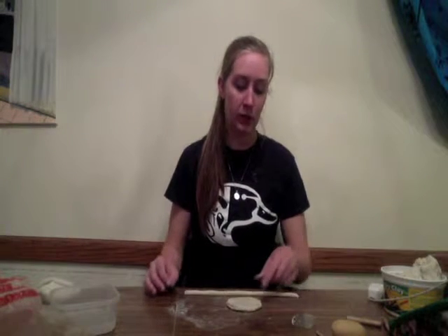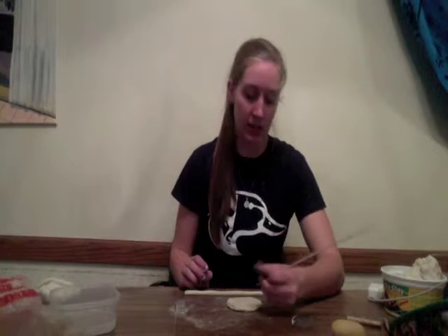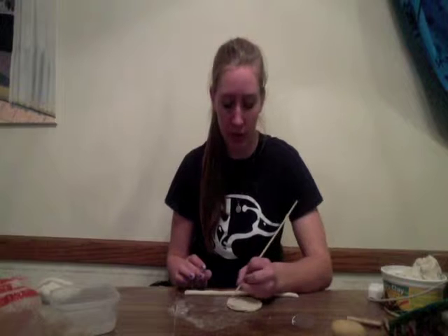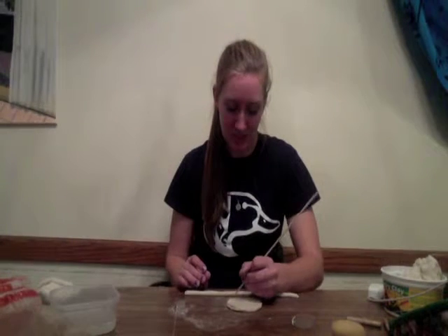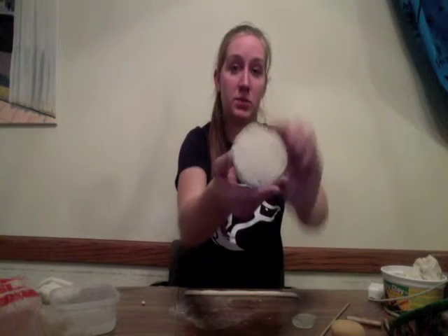Now that you have your coil built and you're ready to score, you get a wooden dowel with a point on the end — this makes it pretty easy to score. You create little hash marks all the way around the edge that you're going to connect the clay to. This is most helpful when you're working with drier clay that doesn't really want to stick. This clay is plenty wet, so it would adhere fine. Once scored, it looks like just a lot of little hash marks all the way around.